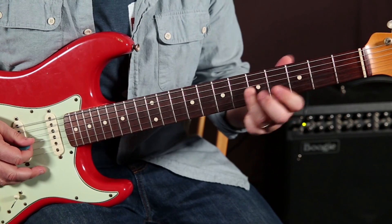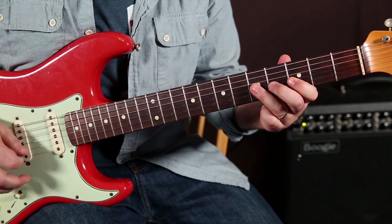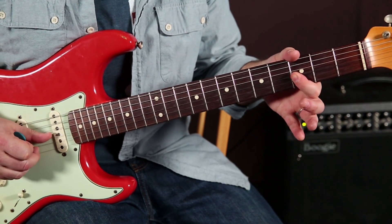So anything I do on the G string — and that's the blues note right there — I'm just doubling down and hitting the B string with it.